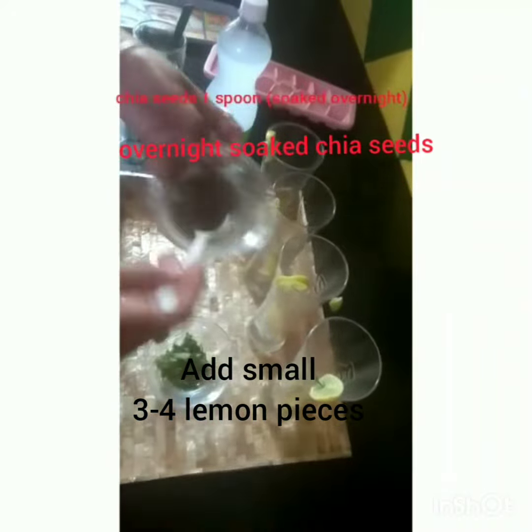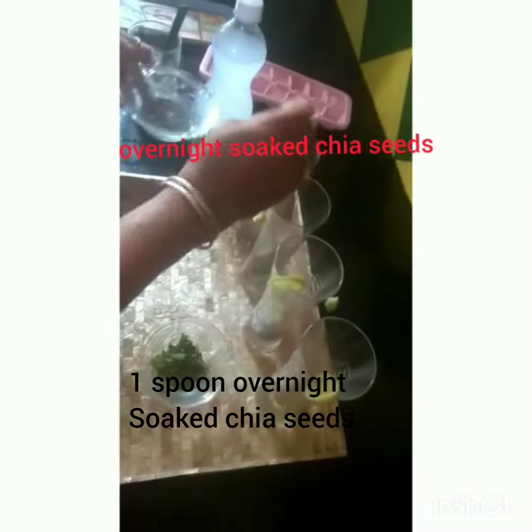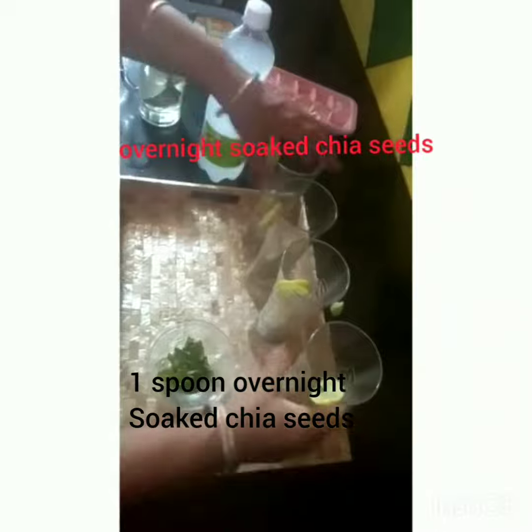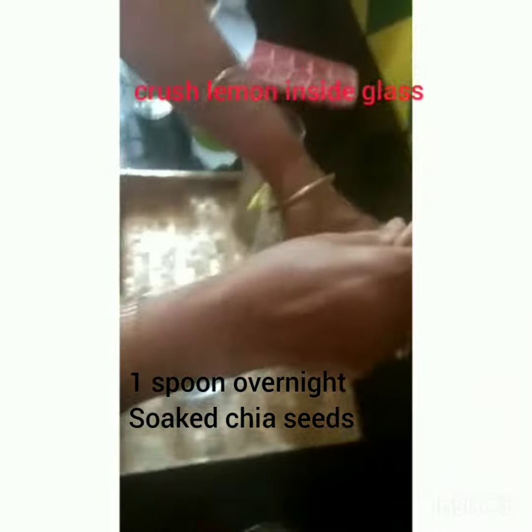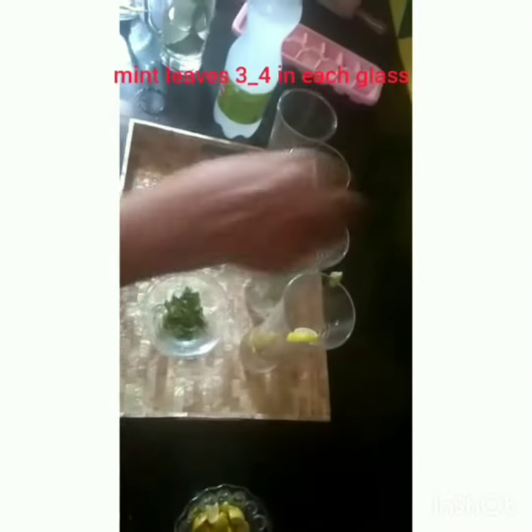We are going to add the chia seeds to the main dish. I will scratch it and put it in the pan. I will put the starch in the pan.